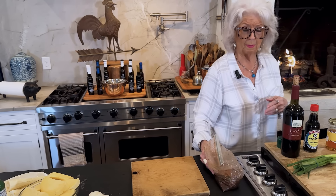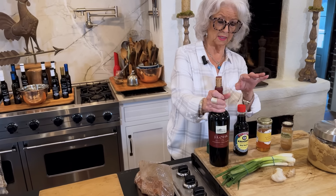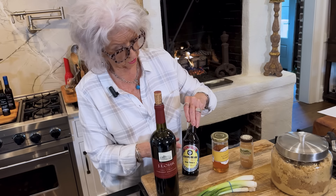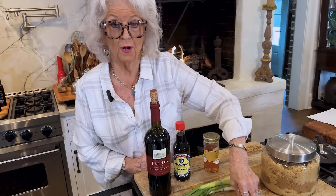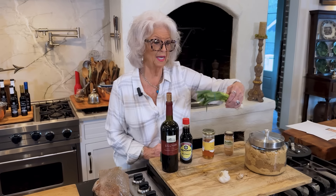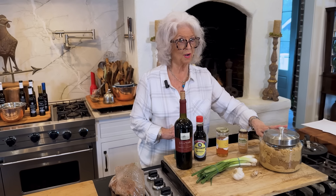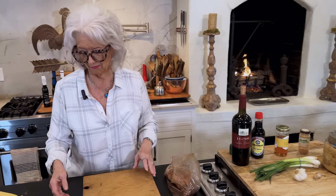This has been marinating overnight. The marinade is a dry red wine, soy sauce, honey, and a little cinnamon, fresh ginger grated, fresh garlic, and green onion tops, and a little brown sugar. A little brown sugar ain't never hurting nobody.